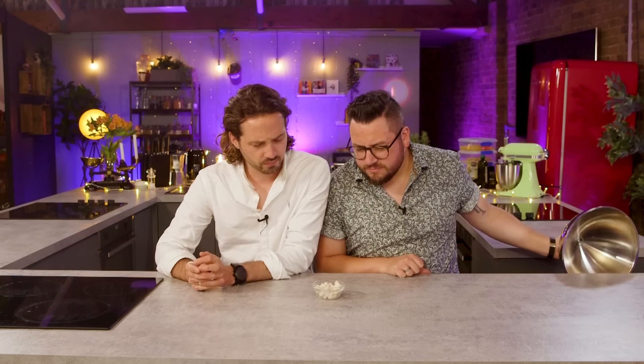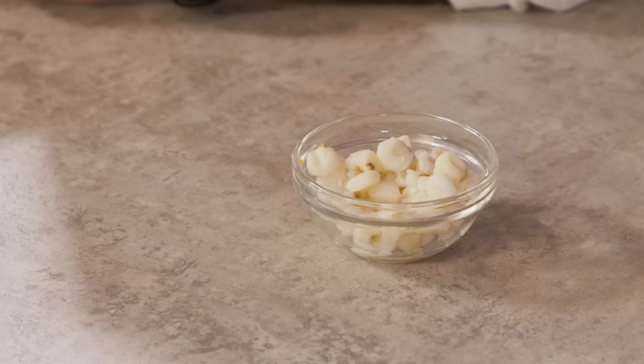Okay boys, cloche number one. What have we got? Looks a bit like lychee. I was going to say a cross between popcorn and sweet corn. I'd say it's a fruity popcorn. It tastes like bulgur wheat or quinoa. It's stuffy, stick to it. It tastes like soggy popcorn.